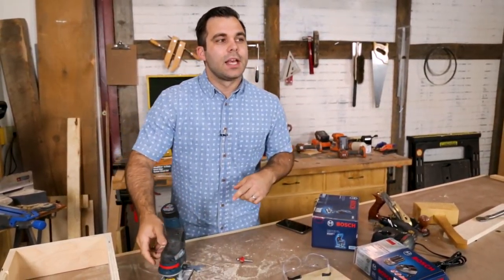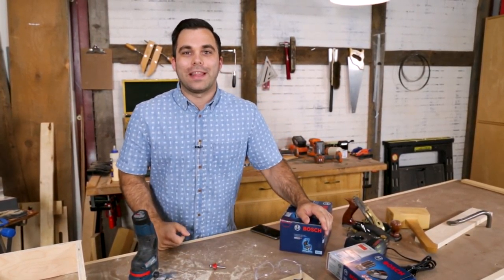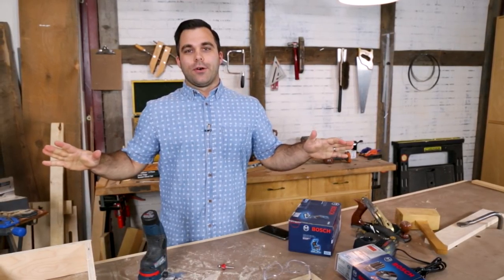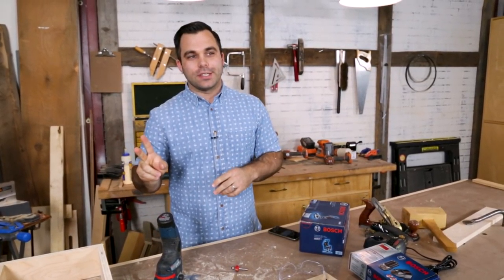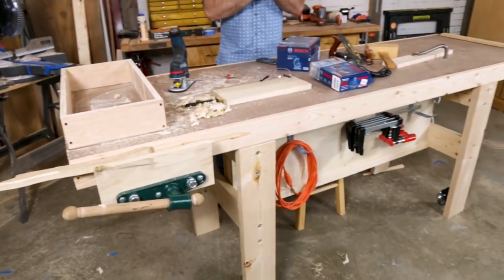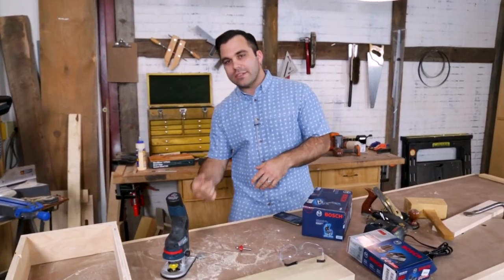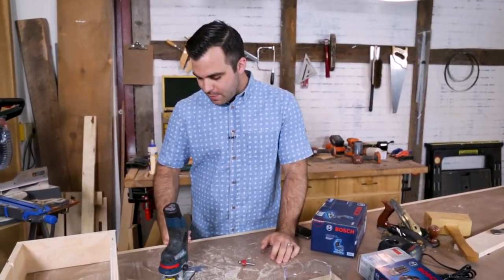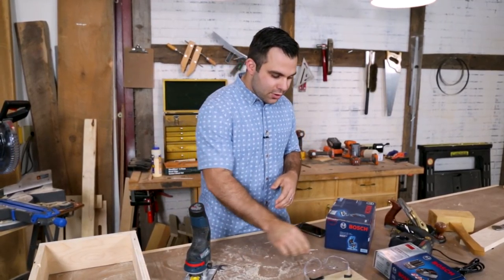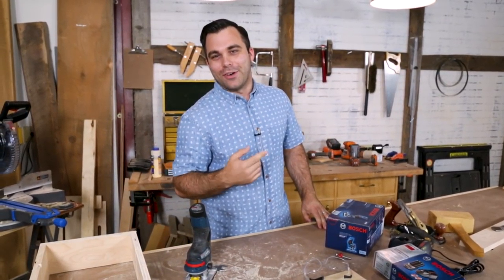Our first video of the week is actually a thank-you — thank you for your support on the 'I Can Do That' series. We released our new bench video; it's the first part of a two-part series on building the bench I'm at right now. You're getting a sneak peek of the top, which is a torsion box. We talked about some of the joinery in the base, and it's had good questions and good responses in the comments.